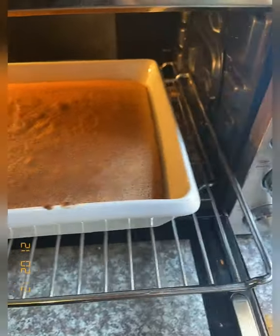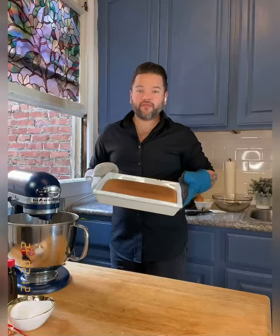The 25 minutes are done and the house smells so good! The tres leches cake is done baking. Now we're going to let it set for 30 minutes, and while it's setting, we're going to poke it with a toothpick to create little holes so we can pour in the mixture of three milks, which I'm going to show you how to make next.